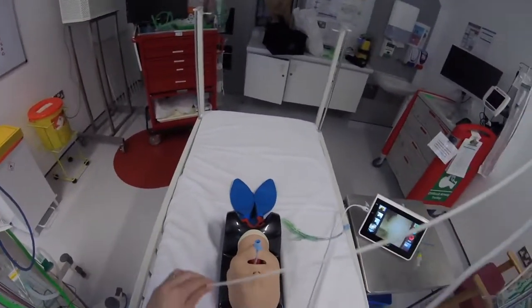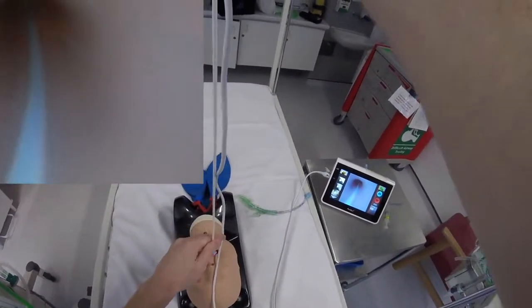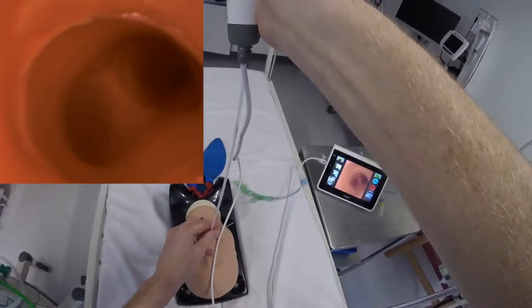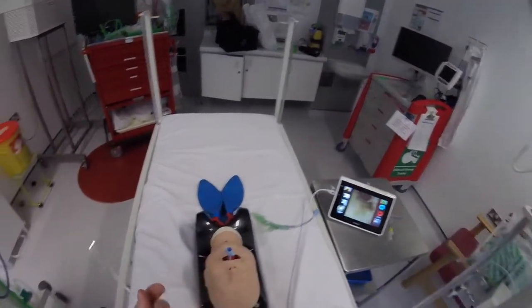We can ventilate the patient and then go down and check that the tube is in fact in the correct position and position it adequately using the A-scope. Down to the end of the tube — you could probably go in a little further. There we go, just above the carina, and then remove the A-scope.